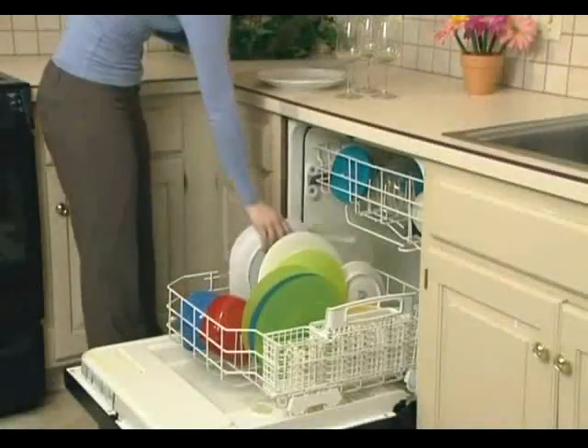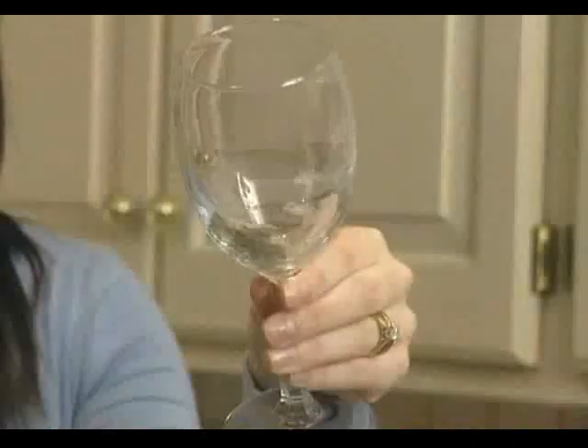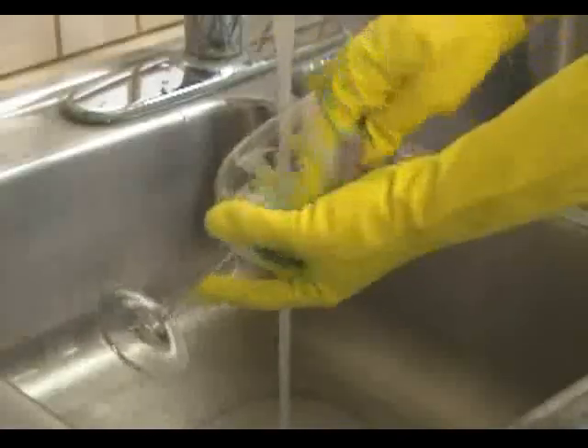Dishwashers make kitchen cleanup fast and easy, until it comes to washing your stemware. Then you have to choose between rattling and maybe even breaking on the bottom rack, sediment on the top rack, or hand washing in the sink.